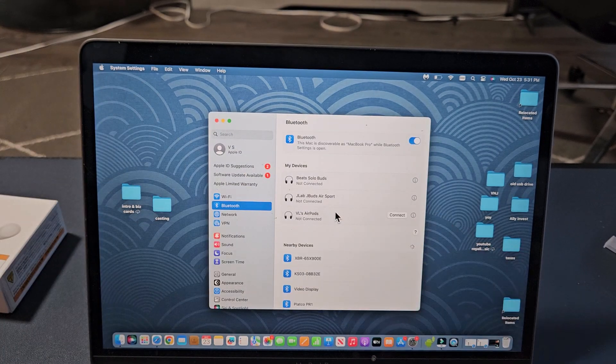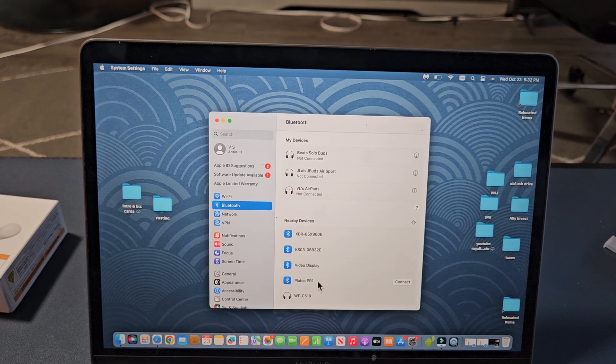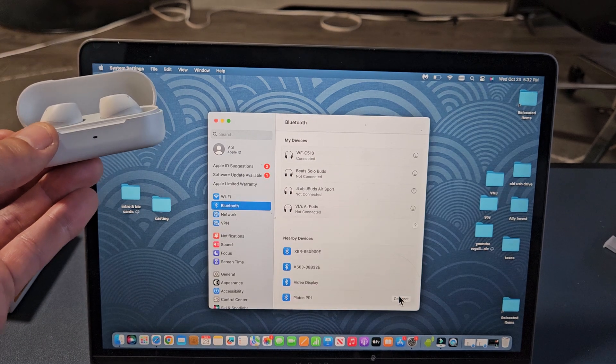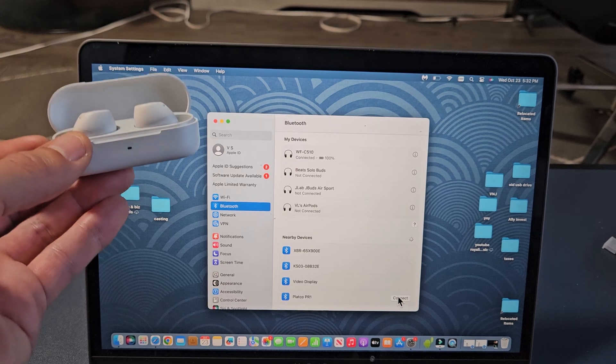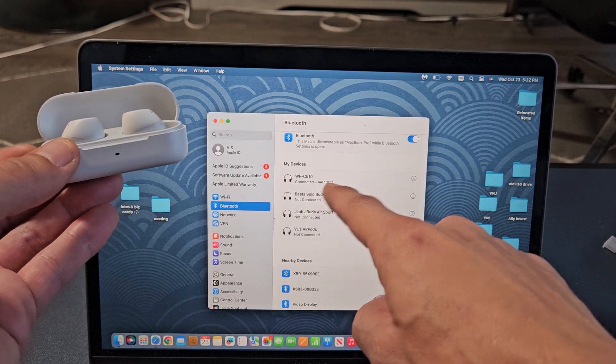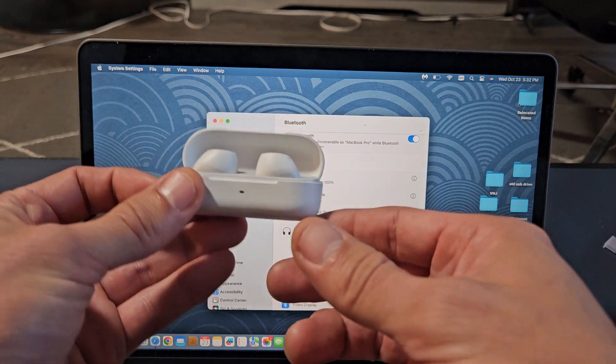Let's go back to the computer. It's still spinning and searching. And what do you know — WF-C510 is right down there under Nearby Devices. We're going to select Connect. And we're connected. Under My Devices you can see the WF-C510, it says Connected. So we're connected and ready to go.